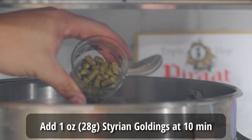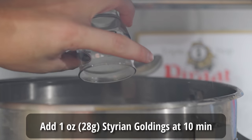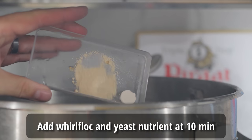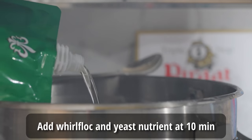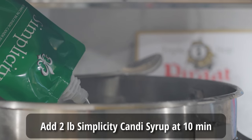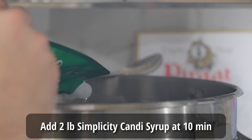I let the Saaz sit in the boil for about 50 minutes before reaching the 10-minute mark, where I added one ounce of Styrian Goldings, a Whirlfloc tablet, and some yeast nutrient. This is also the point where I added my two pounds of Simplicity candy syrup — I squeezed the pouches out fully, rolling them up like a tube of toothpaste, and stirred them thoroughly into the boiling wort.